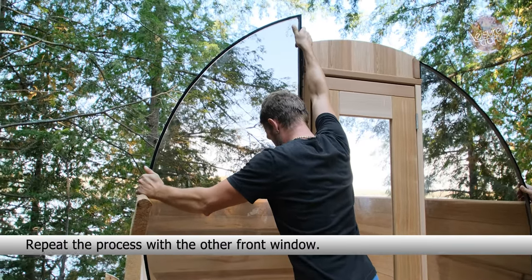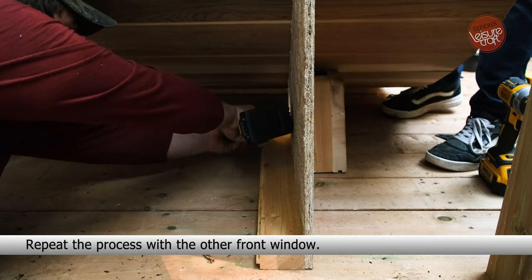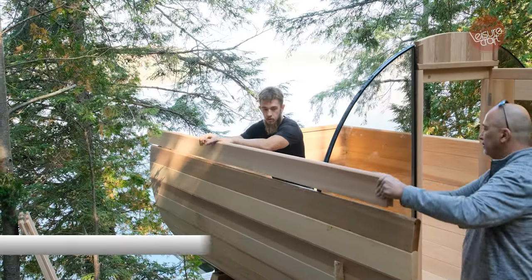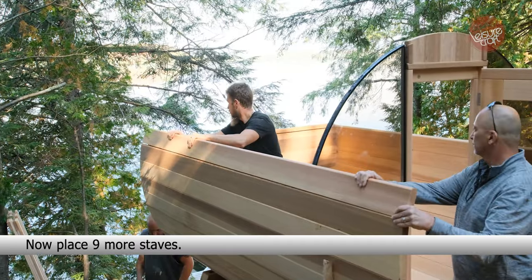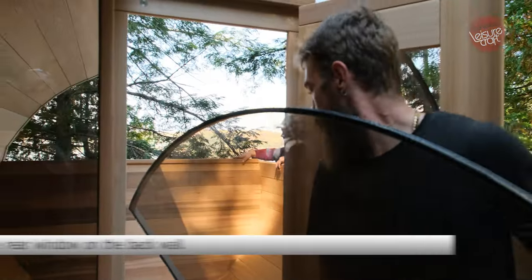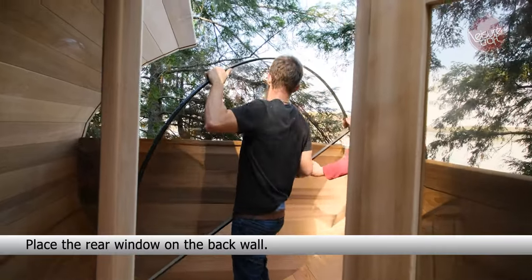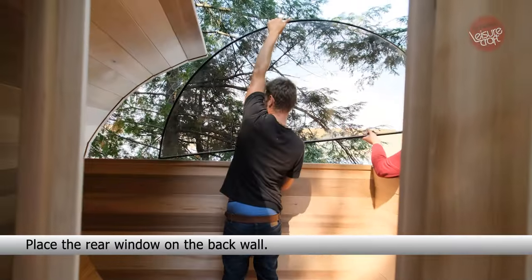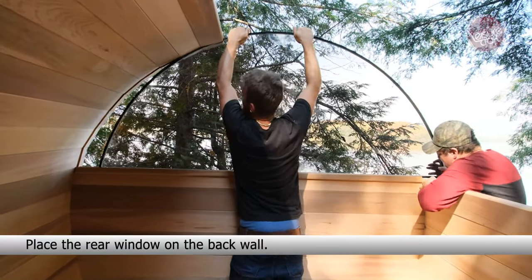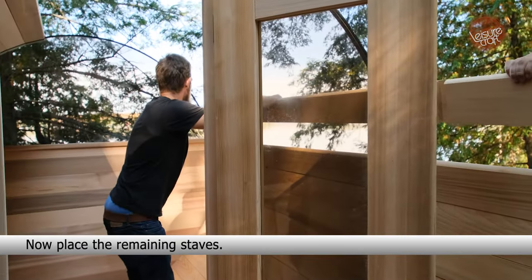Repeat the process with the other front window. Place the rear window on the back wall. Now place nine more staves, then place the remaining staves.